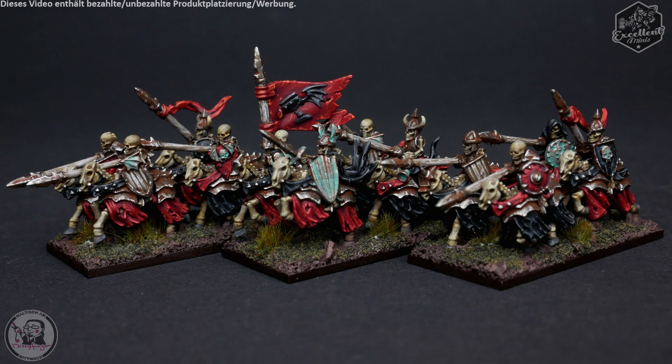Hello everybody, welcome to this 10mm Vampire Counts Black Knight tutorial on how to paint this heavy-hitting fast undead cavalry unit for your Warmaster collection. The models are provided by Excellent Miniatures, and I paint them at a standard where I like my army to be. You can always leave colors at stages you like and don't have to go all the way through the effort.